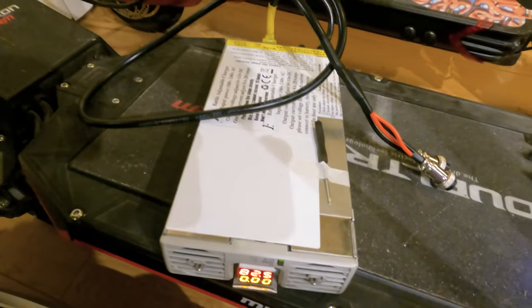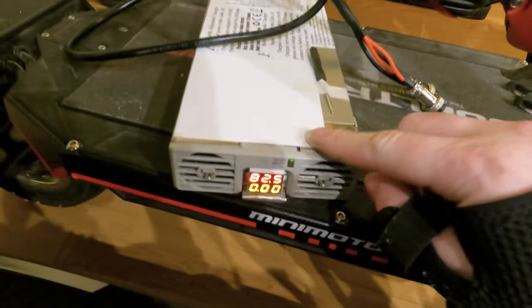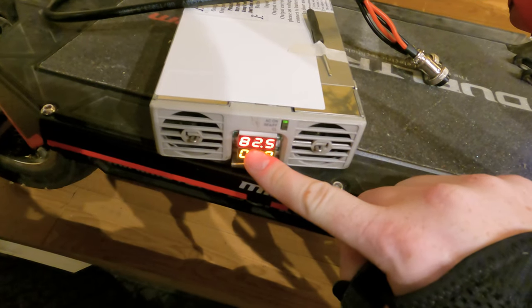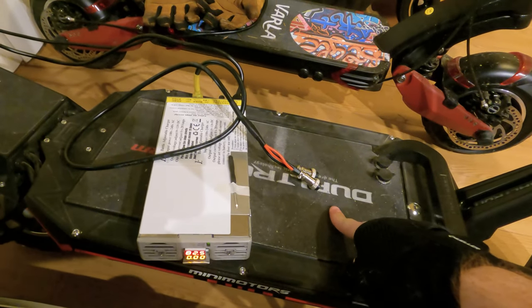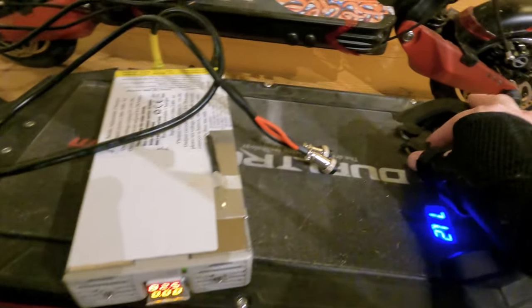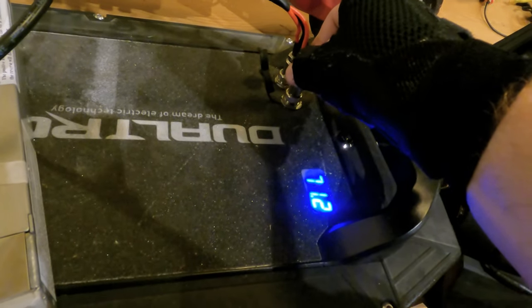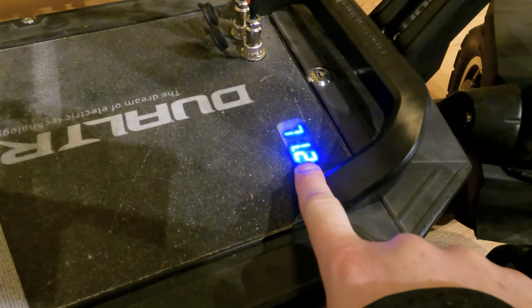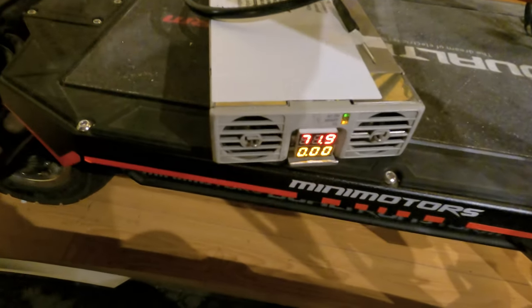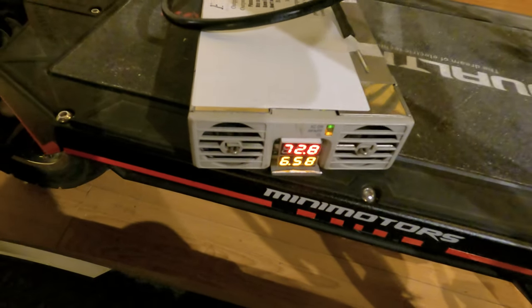Now I feel like using the charger to charge my Dualtron Storm. I took the little screwdriver and adjusted the dial in the back — now the output voltage reads 82.5, because the maximum voltage charge for this battery is about 83 to 84 volts. We're going to go with 82.5, which is dang near full. I plug it into the scooter, making sure both chargers are securely connected. The display reads 71.2 volts for the battery voltage, and the charger is pushing 71.9 volts at zero amps. Now we're charging at six amps.